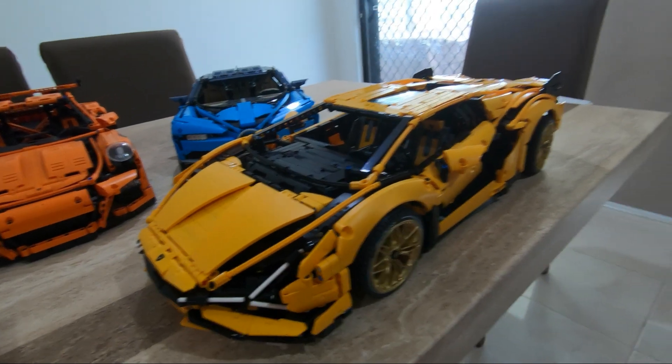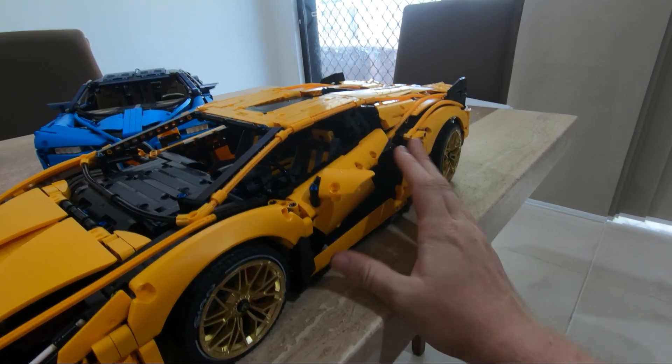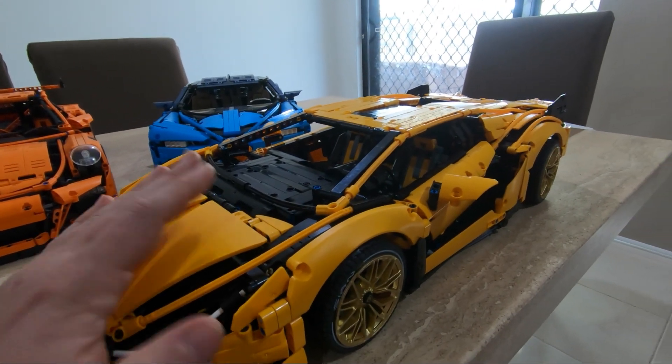There's also this weird thing here - I don't think it belongs here, I don't know what it does. The rims and wheels are great. The doors - everybody knows about this feature where you can press at the back and open the door - that is also a really good feature.